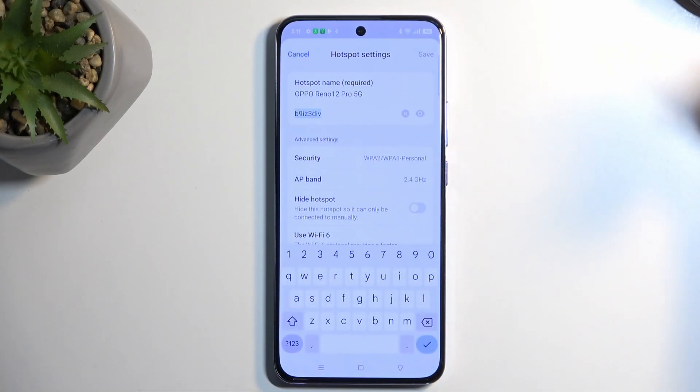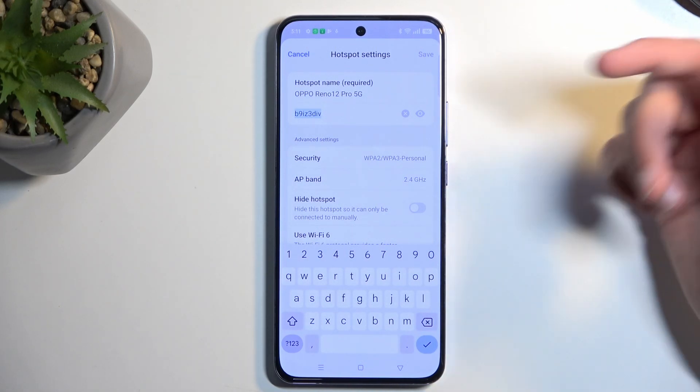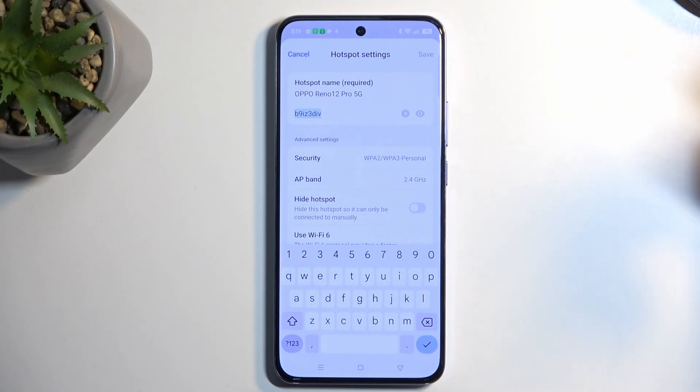Here, select Hotspot Settings. By default, the phone selects a password automatically, which is randomly generated. Without navigating here, you actually have no way of knowing what it is set to. I do recommend getting rid of it and setting up your own new password, as it is randomly generated and not easy to remember.